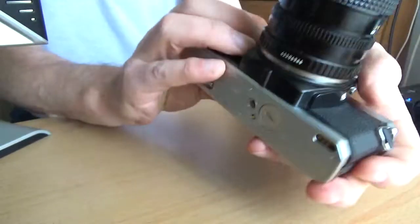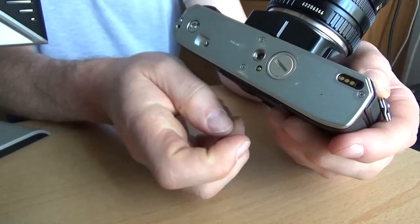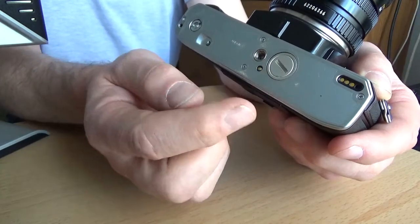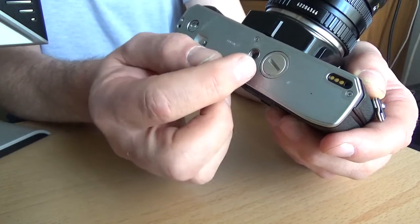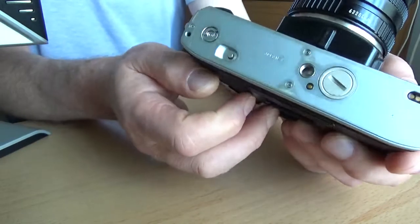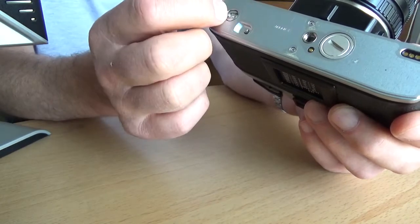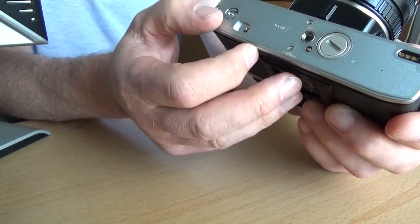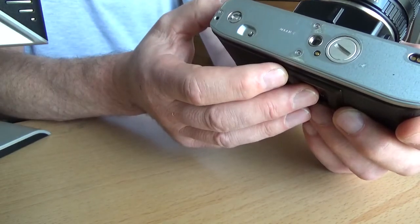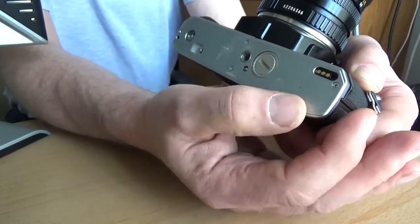The batteries are contained on the bottom plate under a little coin-operated cover. Two silver oxide SR44s are the best batteries to use — you can use LR44s but they don't last as long. Also on the bottom plate there's a standard tripod socket, and there are contacts for either a motor wind or a motor drive. The winder operates up to two frames per second; a Minolta motor drive will do up to three-and-a-half frames per second.